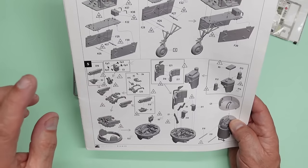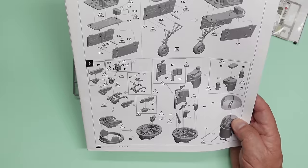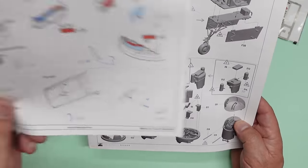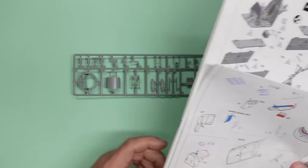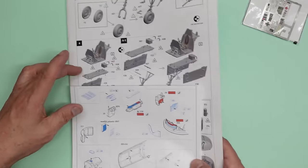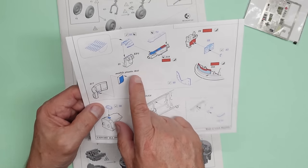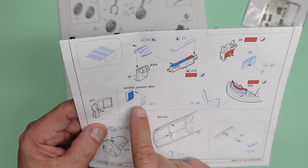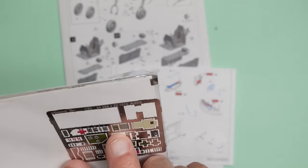So what we're going to do is, first of all, have a look at this. Make sure we're familiar with it all — familiar with the location of where the photo etch is going to go, what we're actually going to use, what we're not going to use. The first thing I want to talk about is, if you've got the photo etch set, be very, very careful, because what they're telling you to do here is to modify the plastic part H-47.